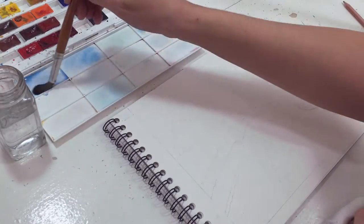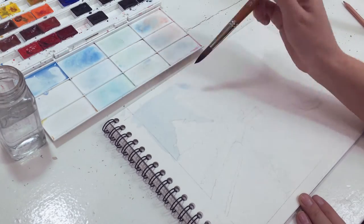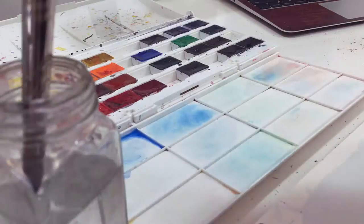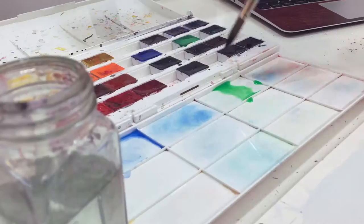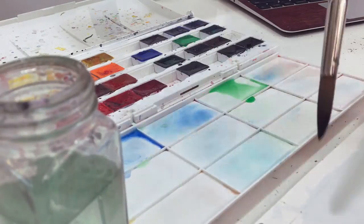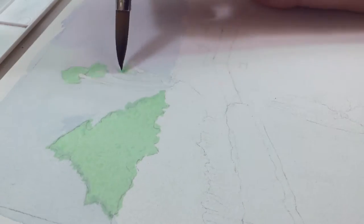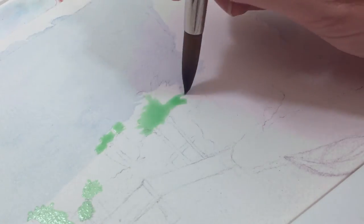Now I'm using watercolor starting with cobalt blue, which I mixed with water and used for my first pass of the sky. Then I take yellow green and emerald green and Russian green and mix those with water to make a green shade for the trees. And I use this mostly on the palm trees and other plants that are pretty bright green.